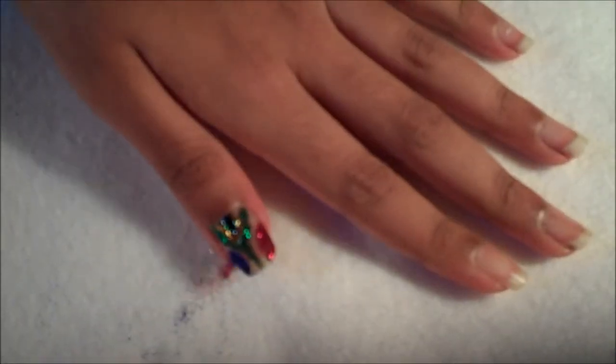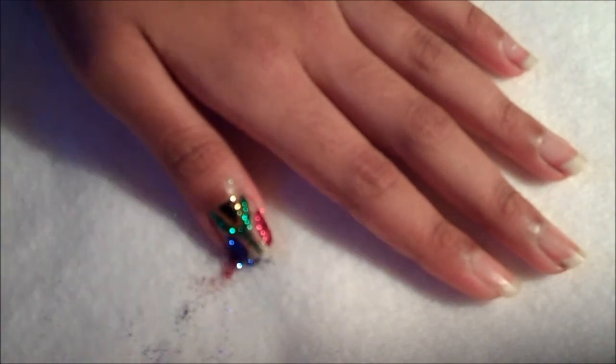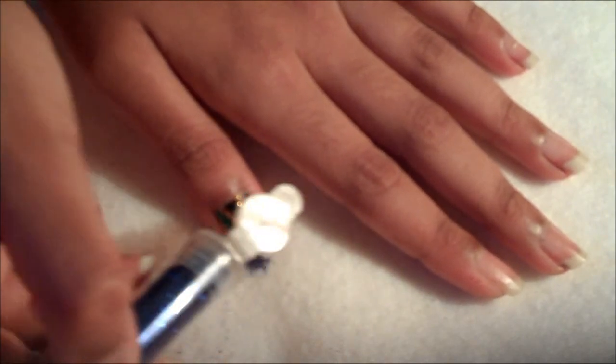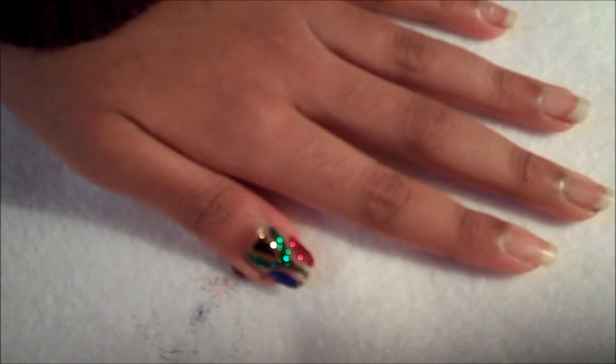And then just apply the clear nail polish again and tap the glitter on top again. And then tap off any excess for the last time. And there you have your South African flag.